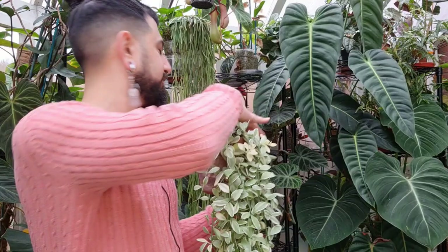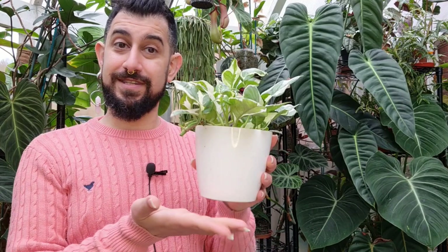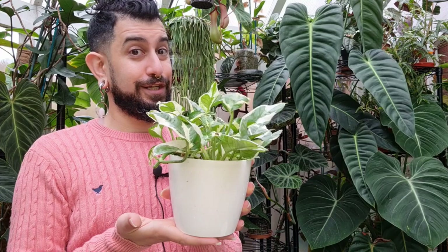Next is my Pothos njoy, which was trailing for a while. I found it was drying out too quickly in soil, so I moved it into LECA — it really didn't like it. I think it stayed wet too long and it's lost most of its roots. So yes, it looks like a pot of growing Pothos njoy, but these are actually all propagations in water. Top tip: if you've got a decorative pot without a drainage hole, fill it with water and stick in propagations to water-propagate — from afar it looks like a full plant.